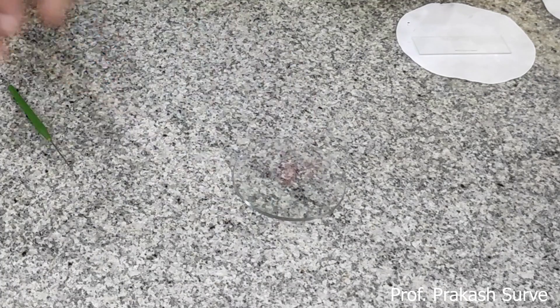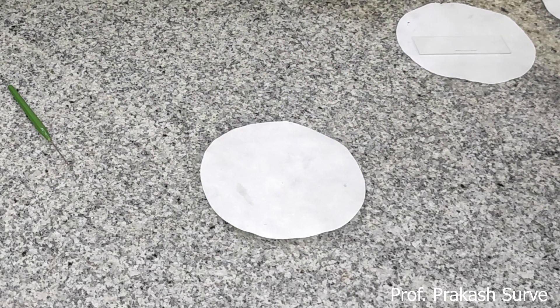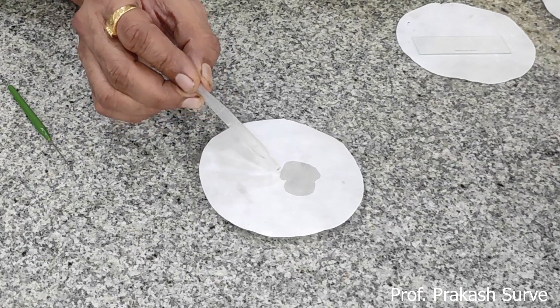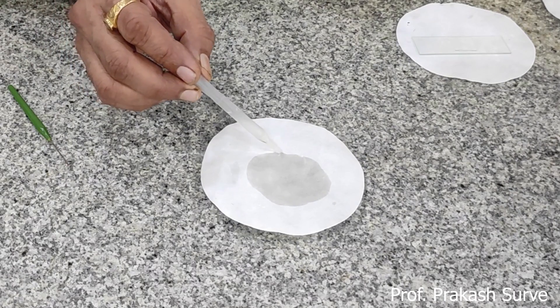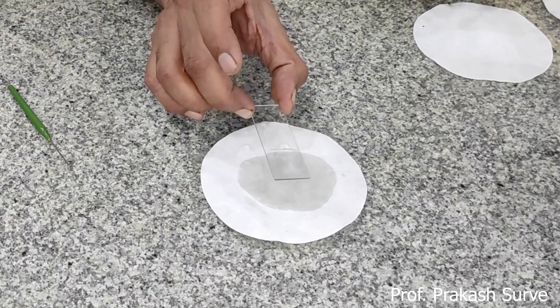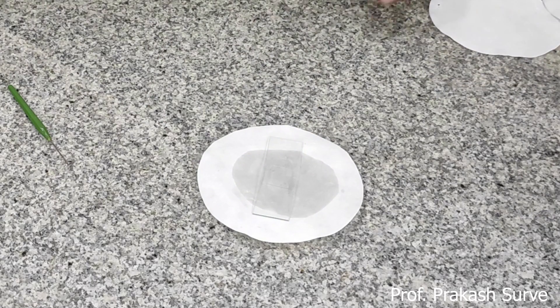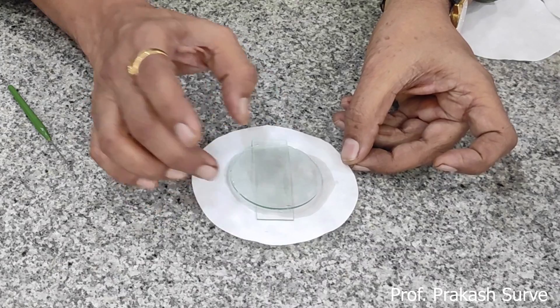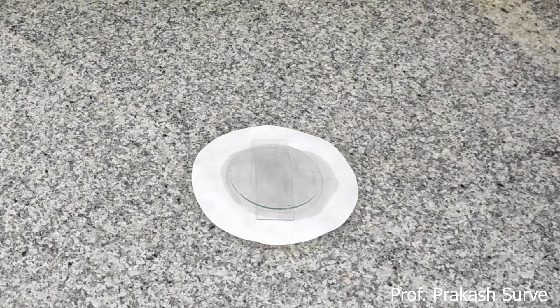Pollen grains need humidity for germination. Take another watch glass, keep filter paper on it, and drop water on it so that we can create humidity — 90% humidity is required to get good growth of the pollen tube. Keep the slide on this wet filter paper, then put another watch glass on top so that it gets proper temperature and humidity. Keep this aside for at least 30 to 40 minutes.